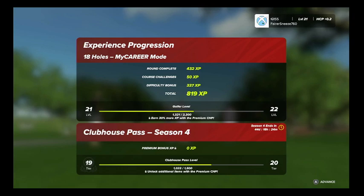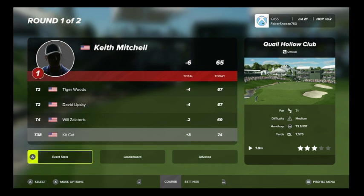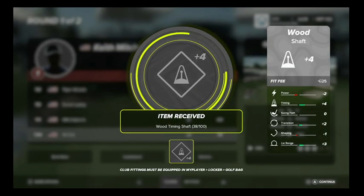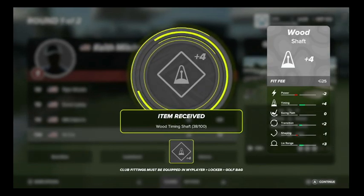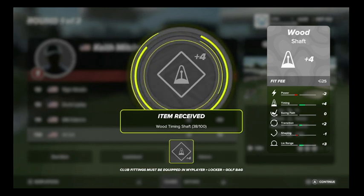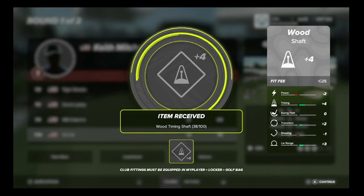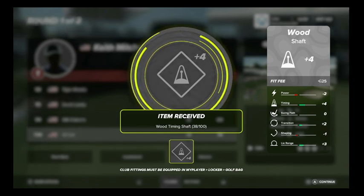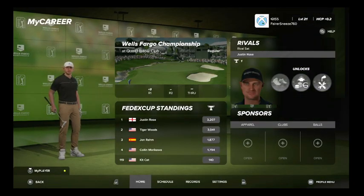I just want to go into a little bit of information on club fitting. It's something that I'm learning and I'm not very good at. I went from playing Tiger Woods PGA Tour 08 to this, so for me it's a huge jump. When you look at all this stuff going on, it can be really confusing, especially with the club fitting.